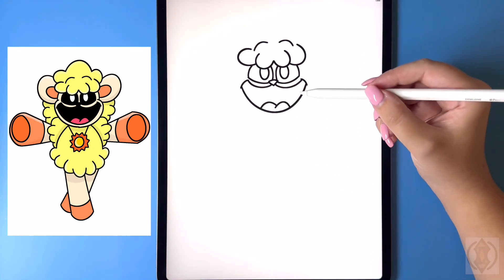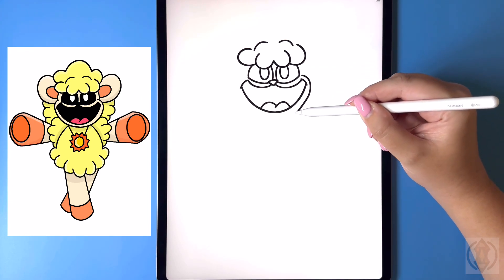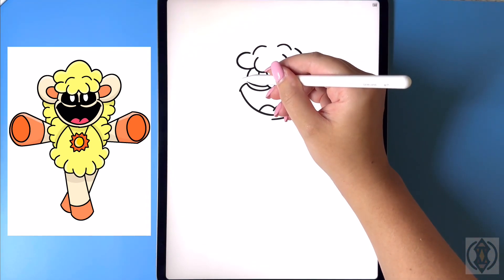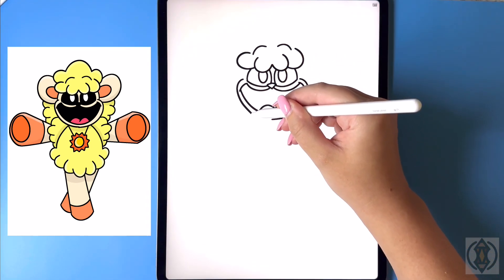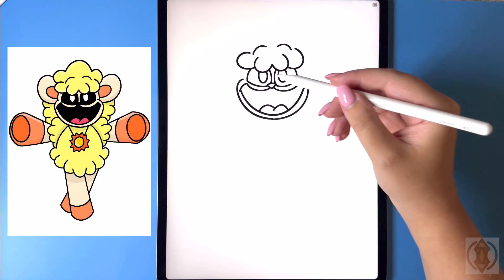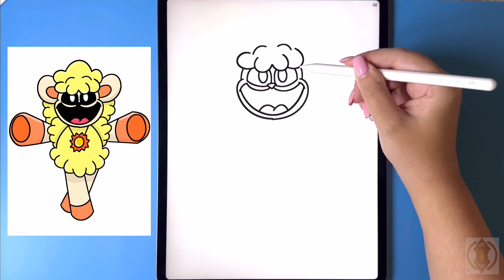Now let's draw in the face. For the cheeks, coming over beside the eye, let's curve this line around and then in towards the middle. Lining this up at the same height on the left-hand side, we're gonna replicate that, curving this line around and then in, blending that line together on the bottom. And now to close off the top of the head we're just gonna curve a small line that comes up towards the hair on both sides.